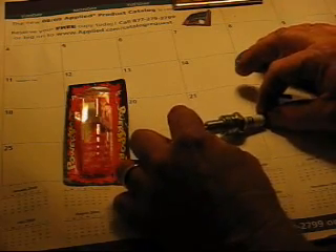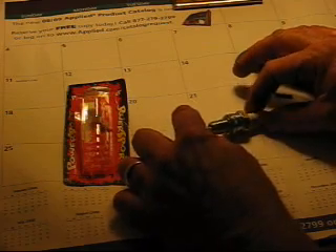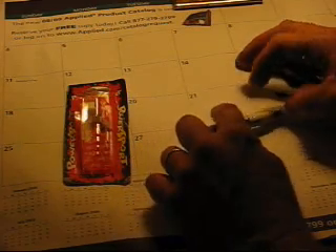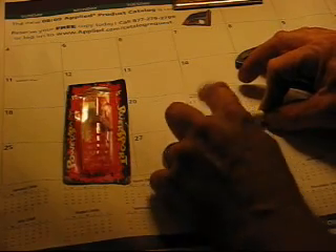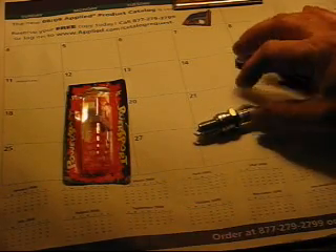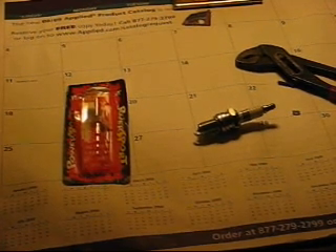Check from here to here to make sure you're getting a good connection, and bend this tab back. It should work pretty good in water — put your negative on this end, place it in your electrolyte solution, and test it with your voltage. Hope this helps.